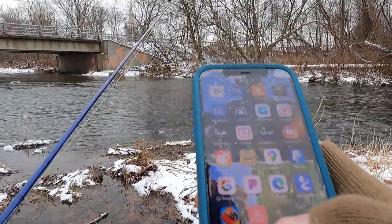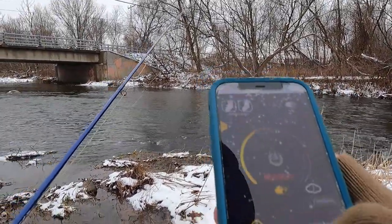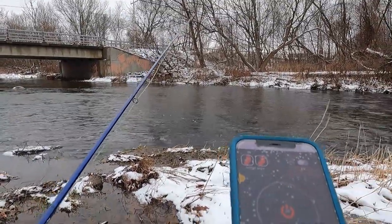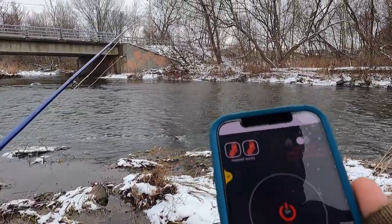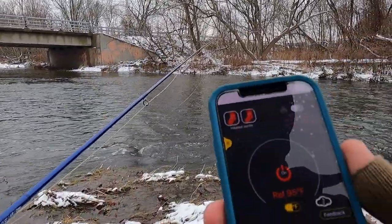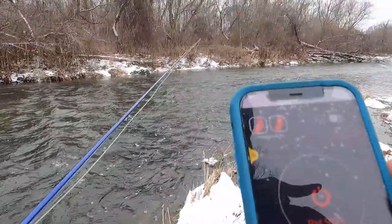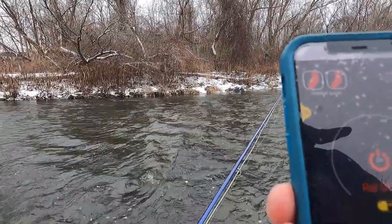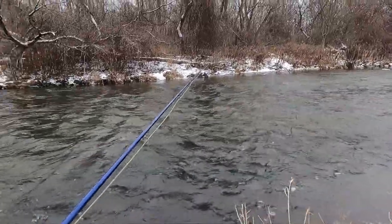All right, so I've been fishing now for 20 minutes to a half hour and my feet are starting to get cold, so I'm about to turn these on. On the lowest setting, 95 degrees — and I'll tell you a little bit about what I'm feeling here: I instantly, like instantly as soon as I turned it on, I felt heat. So I'm gonna leave them on the lowest setting for a while, fish for a bit, and I'll tell you how they do.